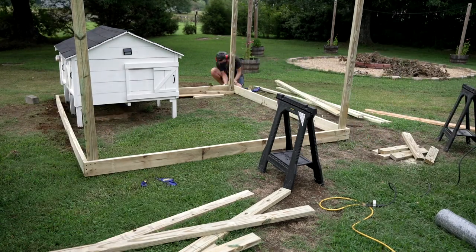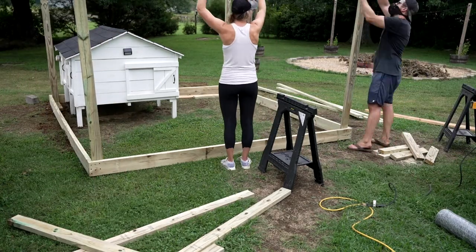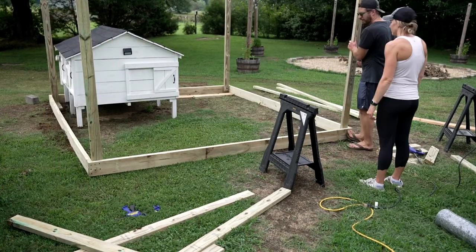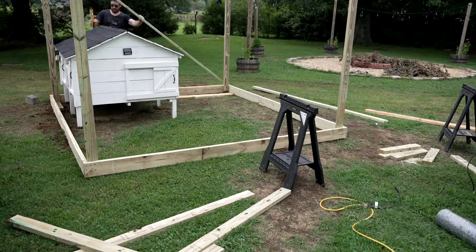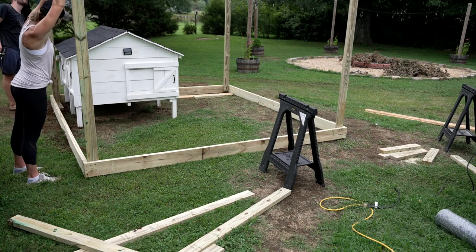For the doors and access points, with the vertical members in place on the four corners, I was able to get Brandy to come and help hold the top pieces that were going to connect it all. We're essentially just creating a box that we're going to put wire around. With her out there holding them, I put the screws in and it made pretty fast work of it.